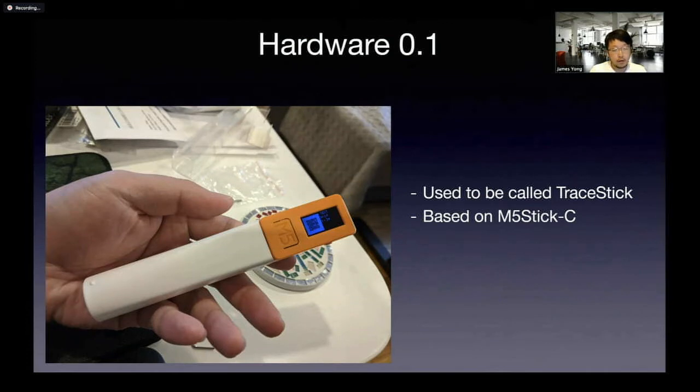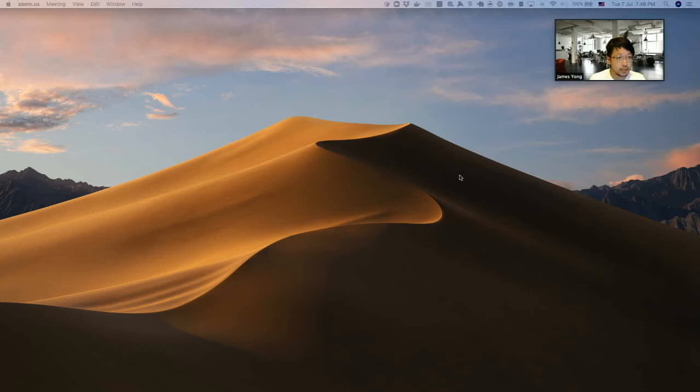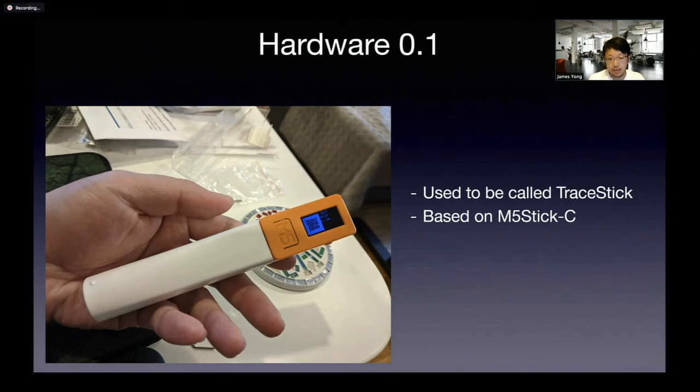We started back around April or so. I was talking to a couple of friends who were working on TraceTogether, the app, and there was a time when they were proposing that iOS had issues with being able to keep the app in the foreground — a hardware solution would potentially solve that problem. I was looking around and I saw this device called the M56C and I was pretty intrigued. It has so many things squeezed into a small form factor and it only costs 10 bucks. The downside is that it has almost no battery — about an 80 milliamp-hour battery, which is as good as nothing.